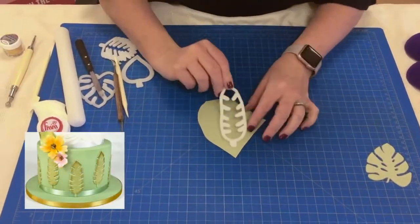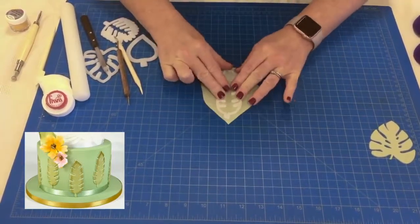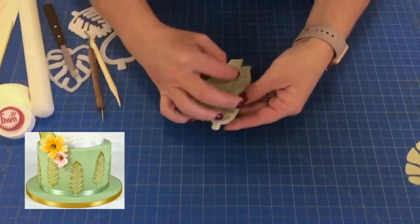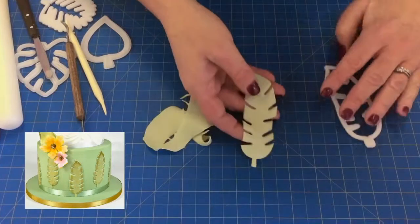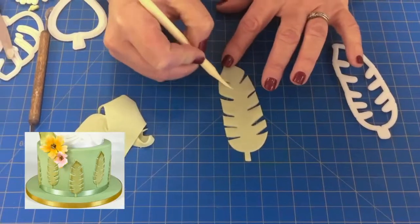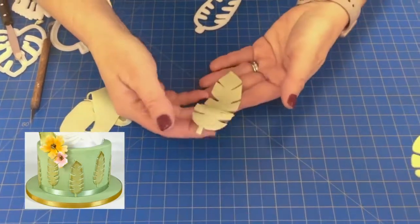I'll just show you the long leaf that we have in the set. Just the same — place it on top and apply your pressure all the way around. Move it around your mat, then turn it over. You just want to remove these sections, nice and gently, just as before, and it's coming out very simply. I then gave it some veining and I'm just going to pop this to one side to dry.